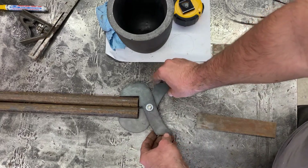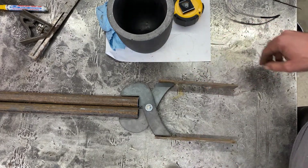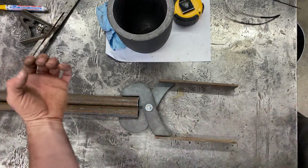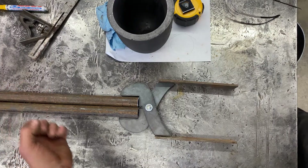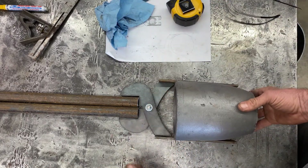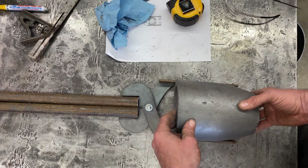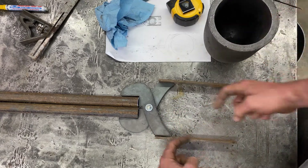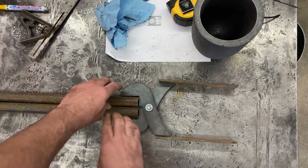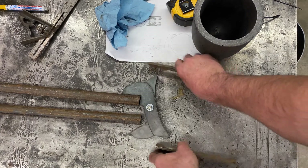How it'll go is something like that - get it welded on and then these will come here. So when the handle is closed all the way I can just grab it one-handed or two-handed, but one-handed it's not coming open. And then my crucible will sit in here like that. I'll put a couple of little straps to come around to cradle it, and then when I open this she'll open up.